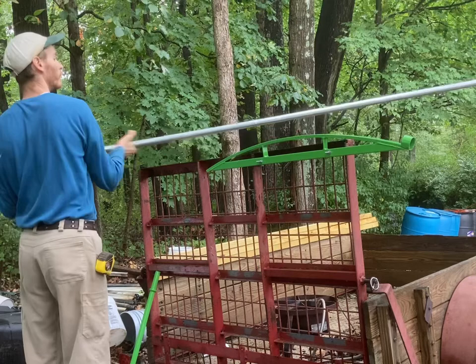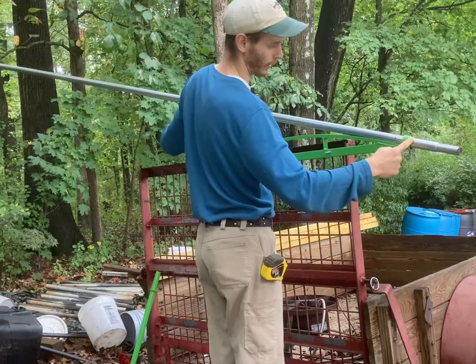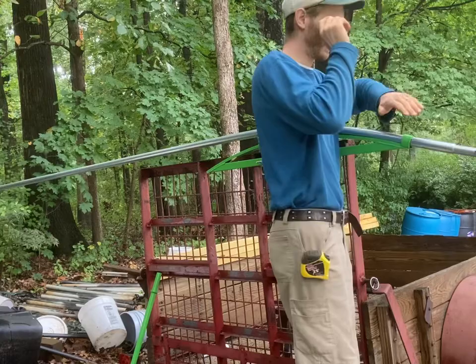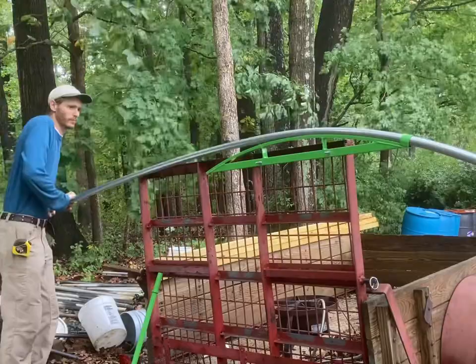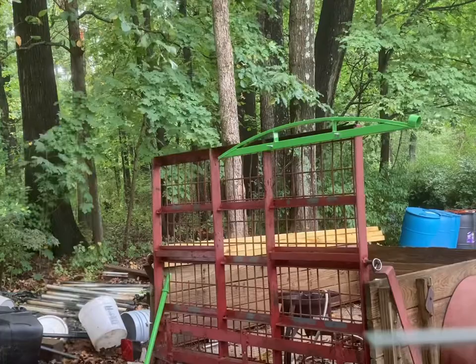I'm going to line up my first Sharpie mark with the outside of the collar here — the side furthest from me. Then we're going to start bending. As I put the pipe through that collar, I need to make sure I'm keeping it straight, because it's possible it can turn either to the left or right. I want to make sure I'm keeping it perfectly straight so I don't have strange bends in my hoop.